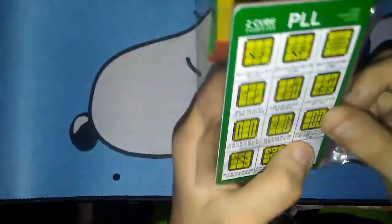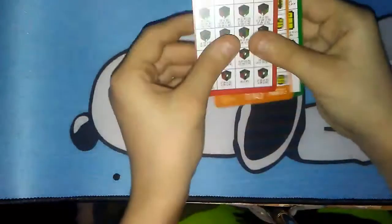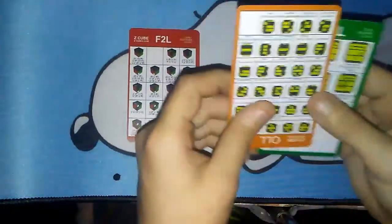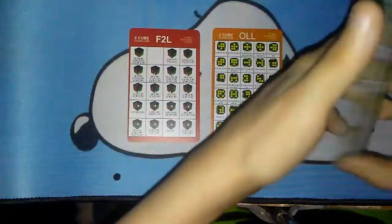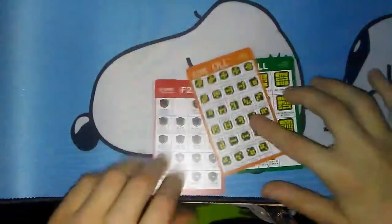Next we have the CFOP algorithm set, which is basically just a little pocket thing that has F2L, PLL, and OLL algorithms on it. I'm gonna open these but then put them right back in the plastic. We have the F2L front and back, then the OLL front and back, and then the PLL front and back. That is the CFOP algorithm set — I'm putting these back in order in the plastic because I don't want to damage them, and I'm actually gonna carry these around.